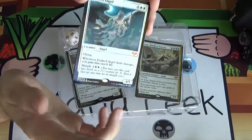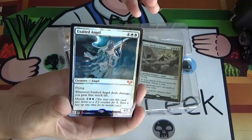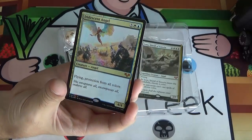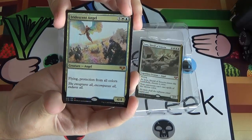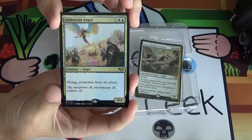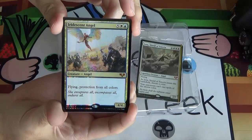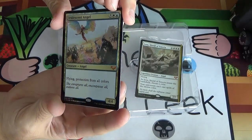They're from the vault and they're usually pretty good cards. Angels is possibly the most collected tribe in Magic, rivaling just dragons. So I imagine this set's going to appreciate in value pretty well. Next up, we've got our first non-white angel — Iridescent Angel — five white-blue for a 4/4 flyer with protection from all colors. You're going to have to kill this with a colorless spell or anything that gets around protection. Really expensive cost, but a cool card.